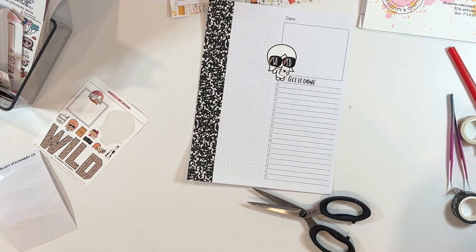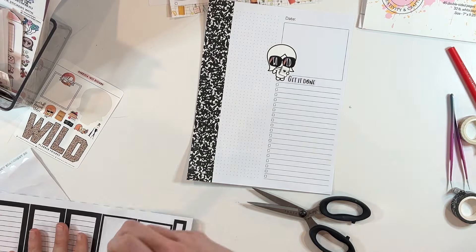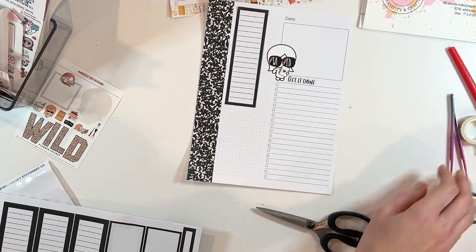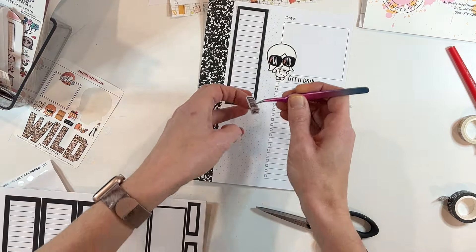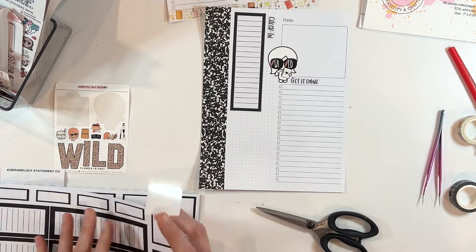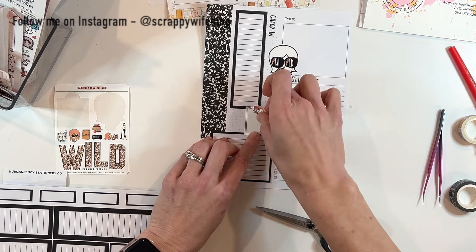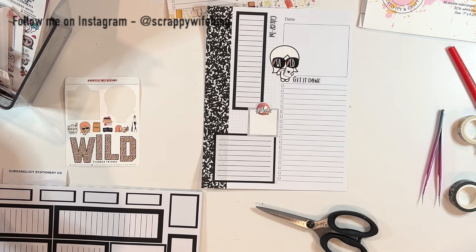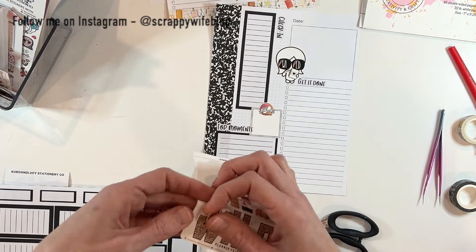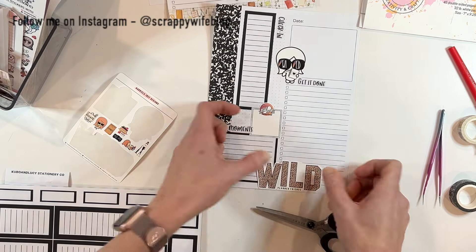It's fun to try some different styles. This is not one I would normally gravitate to or do a whole week spread in, but I can have fun playing with different styling of stickers — and it doesn't have to be something I'm super attached to because it's just a daily sheet. So we have 'get it done,' and I'm going to label this one 'check in' because it's nice to have moments to check in with yourself throughout the week: how are you doing, how are you feeling? And 'top moments,' because I love those highlights. Just a few stickers scattered throughout. I am loving the flexibility of daily planning — it gives me a place to try different things and check in on different things in my planner. It has become something I very much enjoy.